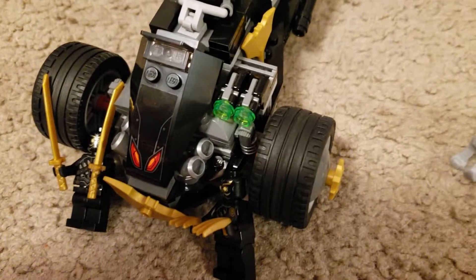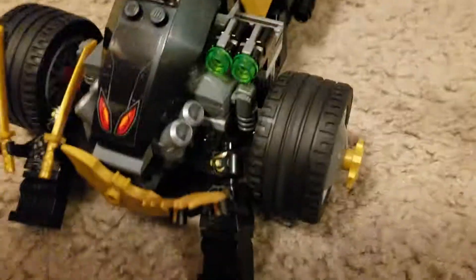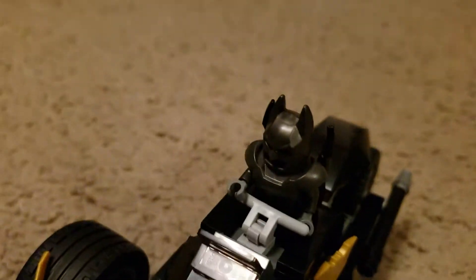I'm going to start off this video by saying, ignore my brother in the back. So today we're looking at some Lego Batman set — bike, something — I don't know. I still need to learn it.